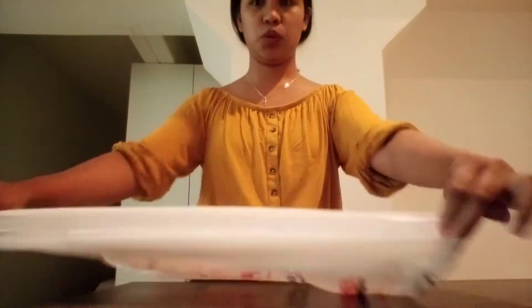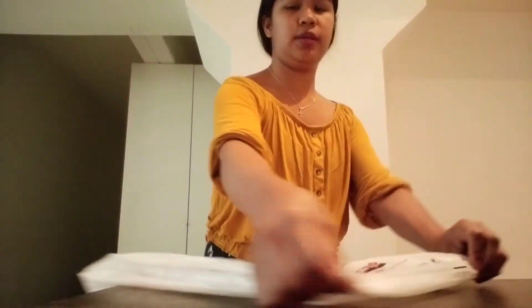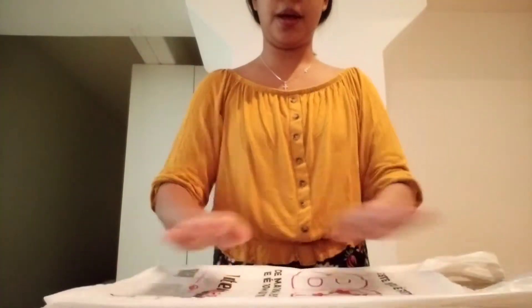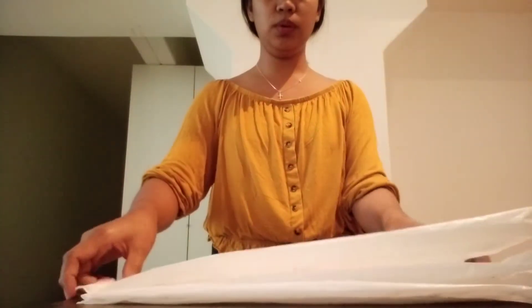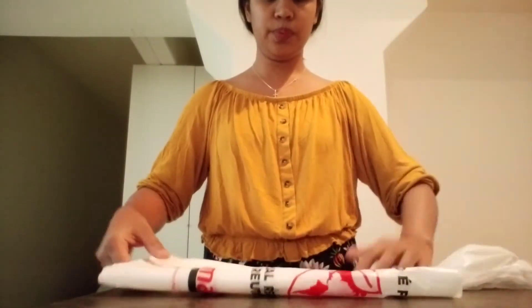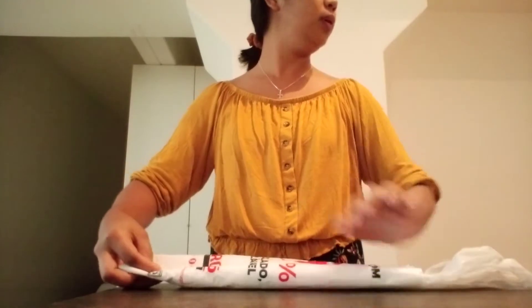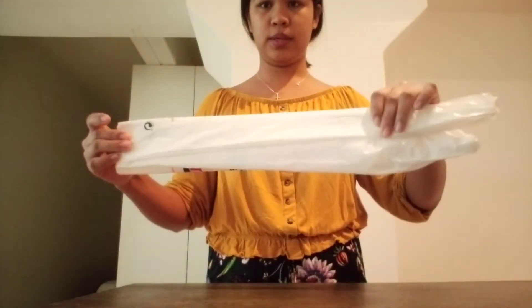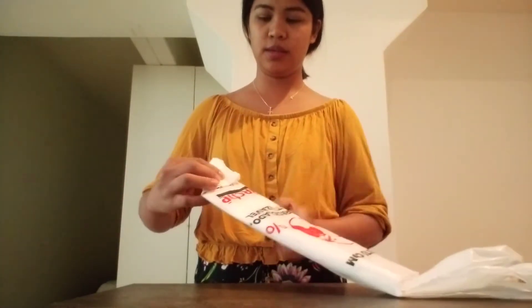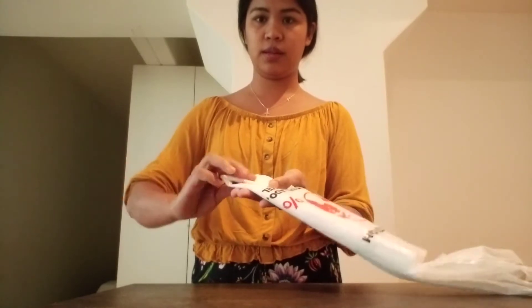I want to teach you how to fold a plastic bag so it's not messy. Just press it and fold into two, fold into two. Then fold it again like a flag folding — flat like this.